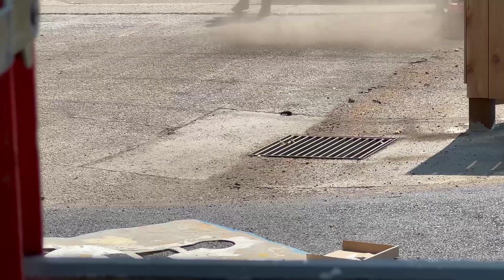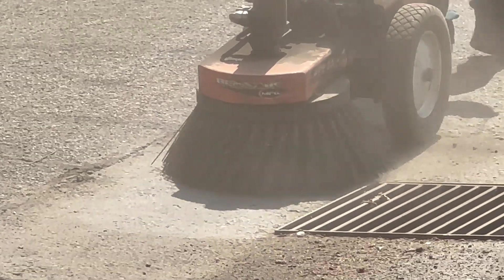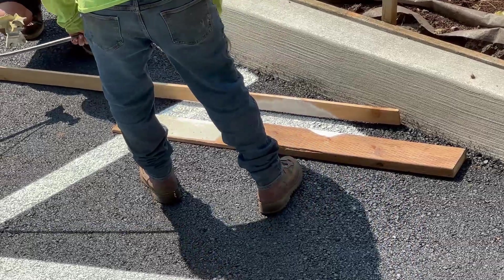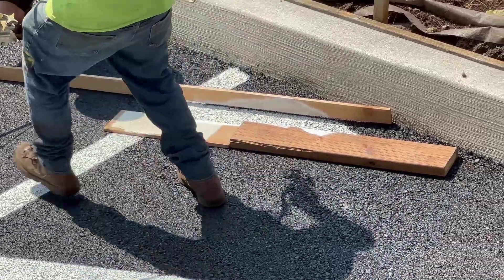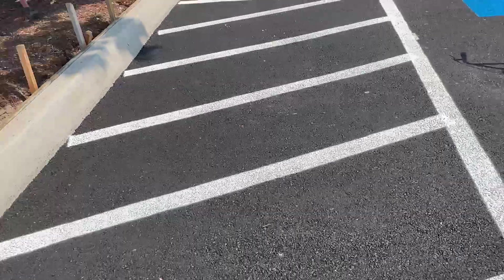Over here on the existing asphalt we have this heavy-duty brush — that's going to help us clean all the existing asphalt so we can seal coat it. And here are the results after we painted all of the lines and the handicapped logo.